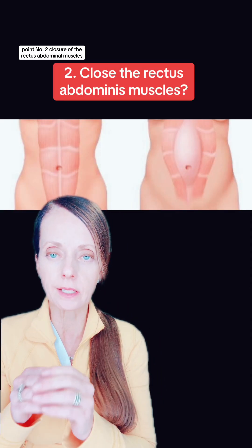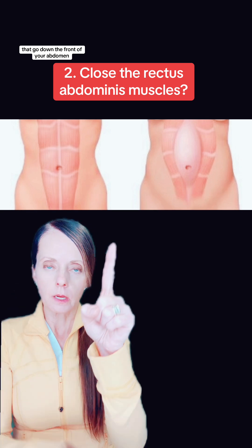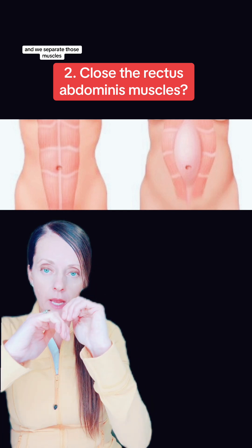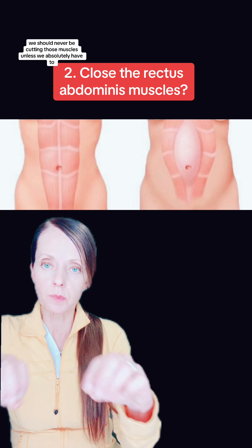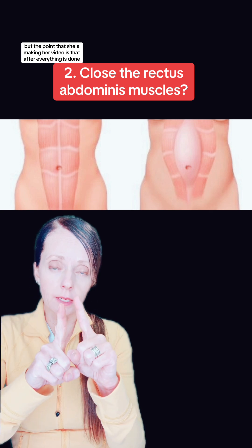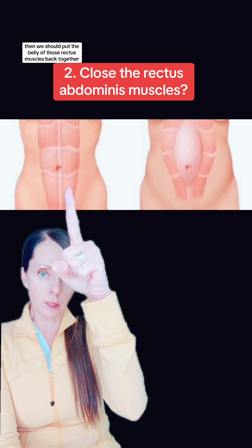Point number two: closure of the rectus abdominus muscles. Here you can see the two bellies of the rectus abdominus muscles that go down the front of your abdomen. When we go in to deliver the fetus, we go into that linea alba in the midline and we separate those muscles to get into the abdomen to the uterus to deliver the fetus. We should never be cutting those muscles unless we absolutely have to. But the point being made is that after everything is done and we're closing up, we should put the bellies of those rectus muscles back together. However, studies have shown that putting those muscle bellies back together actually increases post-operative pain and can potentially lead to increased bleeding or hematoma formation.